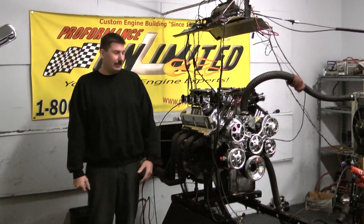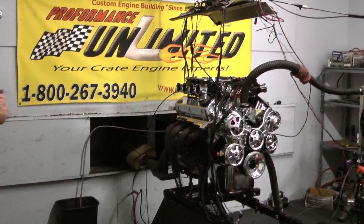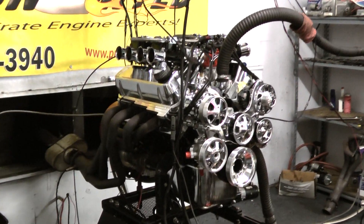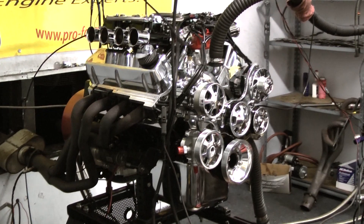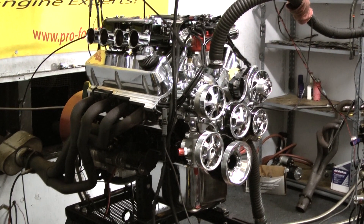Hi, welcome to Pro Performance Unlimited. Today we have a one-of-a-kind 408 stroker engine, and man did this thing come out absolutely sweet. I want to go over a little bit how we got this motor set up — the customization that this customer chose to go with really turned out very well.